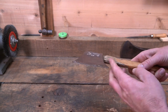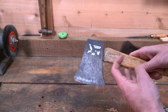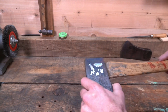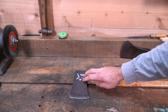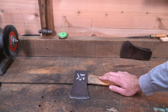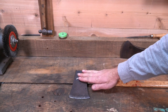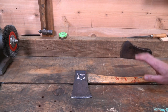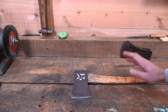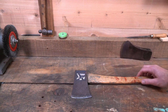Now this handle has a big crack right here, so this handle is going to be scrapped. I'm going to be using this head to make a bushcraft cooking axe, carving axe, and all around good bushcraft pack axe. So stay tuned for that — hit subscribe so you'll be getting it in your feed.